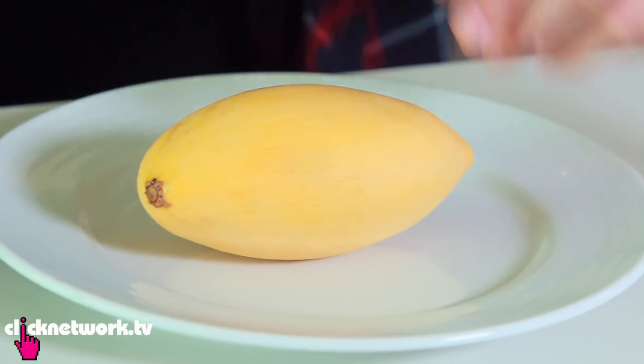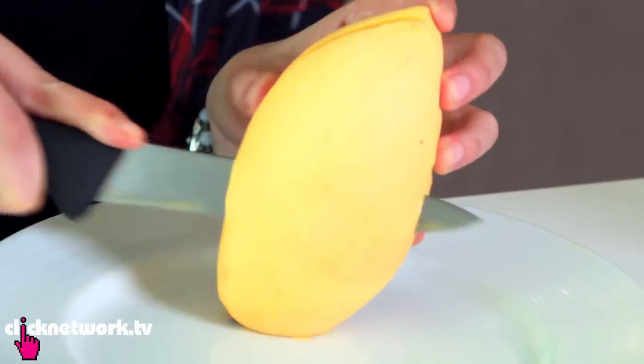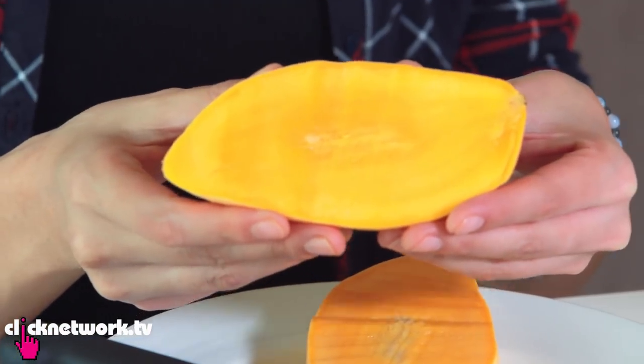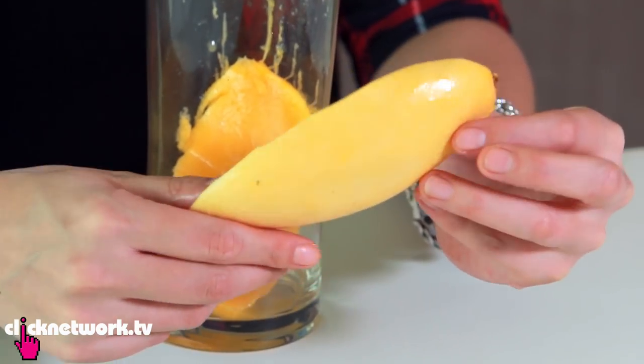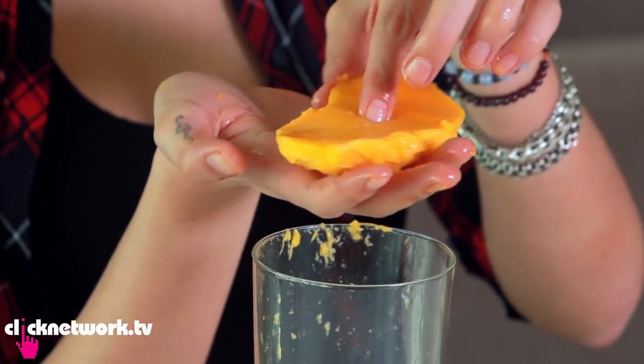There are many ways you can actually cut a mango, but I think this way is really cool — give it a try. Cut as close to the seed as possible. All you need is a glass. Push down, and voila! As you can see, all the flesh is gone — none wasted whatsoever. Here you have all the flesh, no hassle.